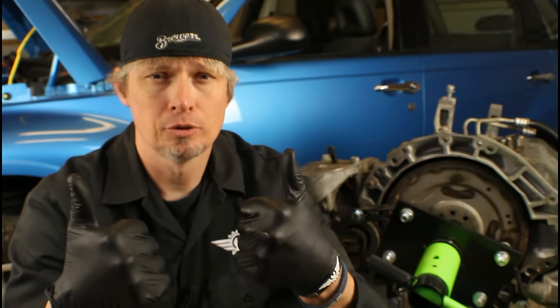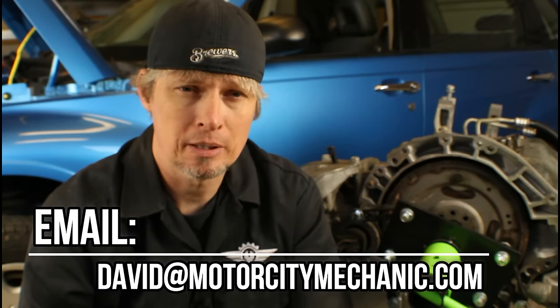So for some of you, you may have already known about that special hole for lining up the torque converter bolts. But for those who didn't, hopefully you learned something new today. If you liked the video, please make sure to give it a big thumbs up on YouTube. Don't forget you can find me on Facebook, Twitter, and Instagram. If you have any comments or suggestions, feel free to leave a comment below or you can email me at david@MotorCityMechanic.com.